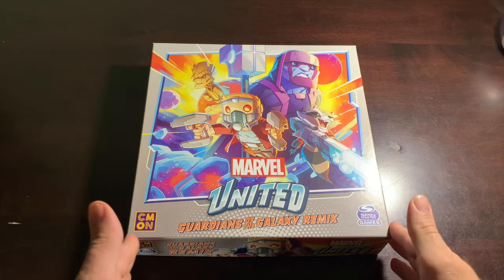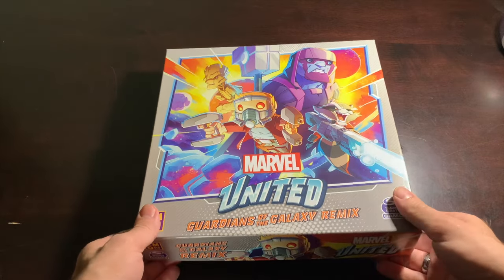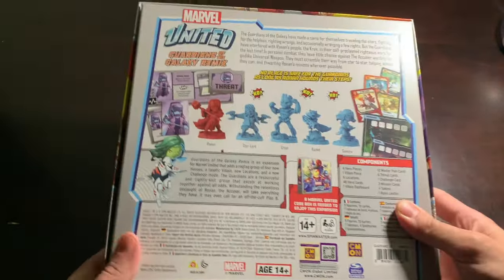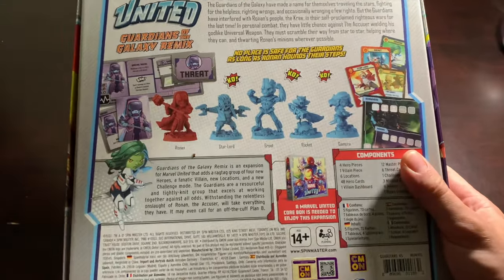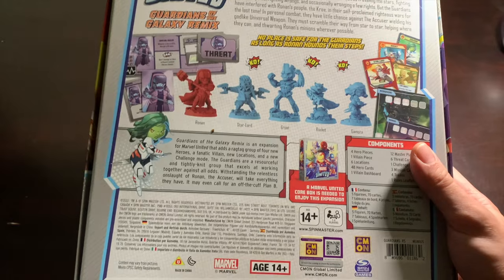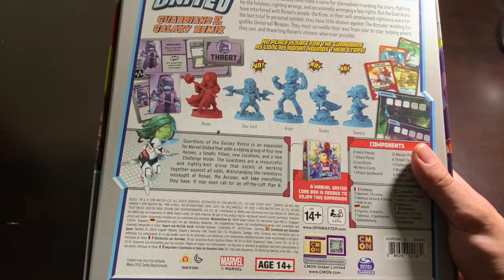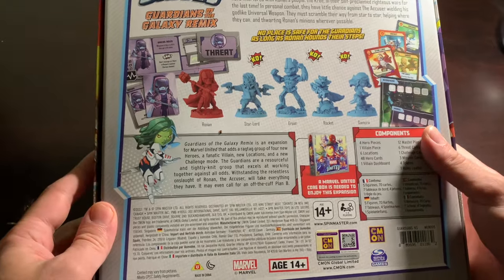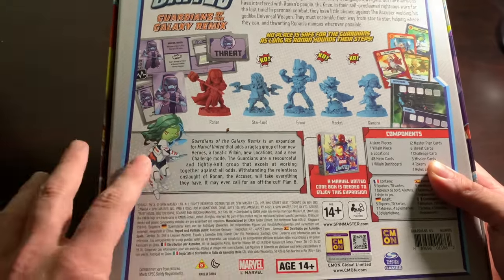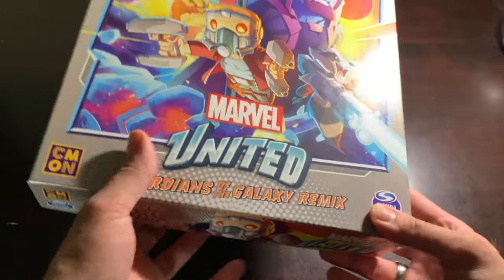This is our beautiful Guardians of the Galaxy Remix box. We've got a box that comes with a Kickstarter exclusive character, and that's Miss Gamora right here. Gamora does not come in this box unless you have the Kickstarter version, so people who buy at retail, just be aware they left out a very big character. Zoe Saldana must be furious right now.